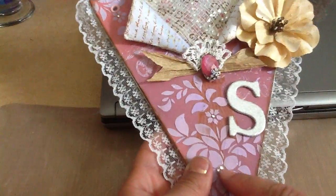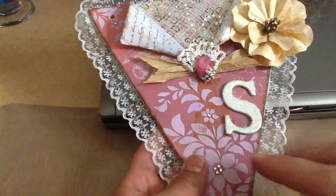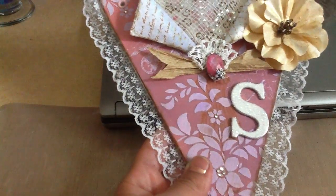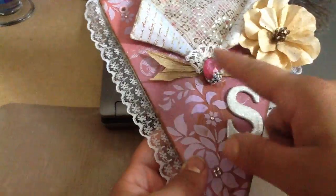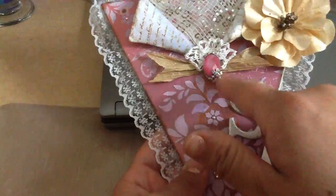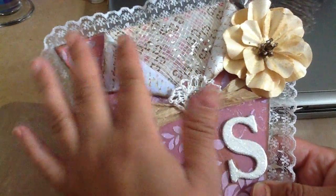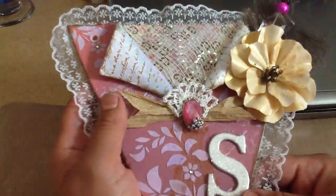Then I put some crystals in the center of the flowers, and this bow is from the Daiso roll of paper that I got — again from Daiso. This is a crochet piece that I made and just put on the top, and this piece here used to be an earring. In the opening I decided to put some of the mesh that my mom gave me and then some bling on top of it.